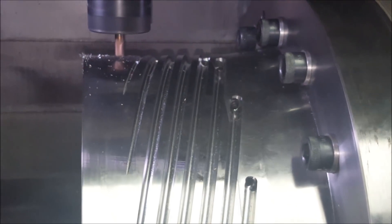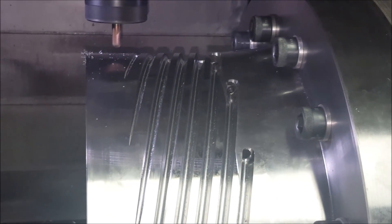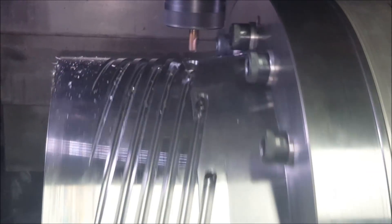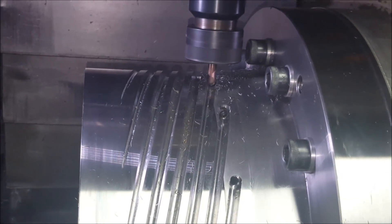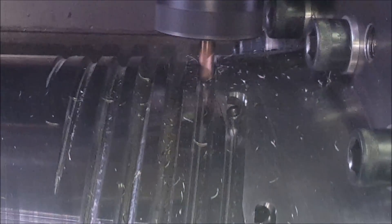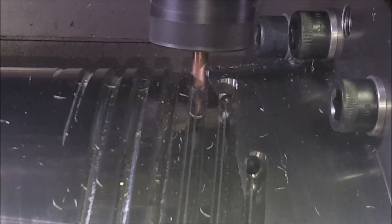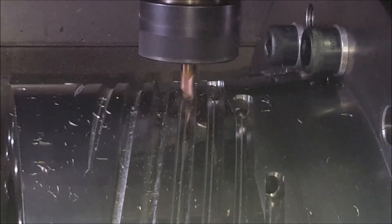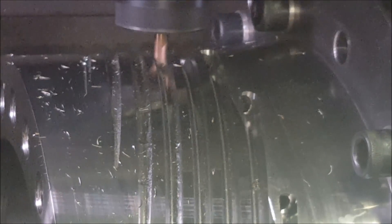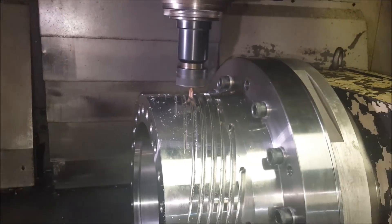This part basically has plastic flowing from the other side through feed holes, comes out into the spiral, and that flows down the part. Pretty complex part.